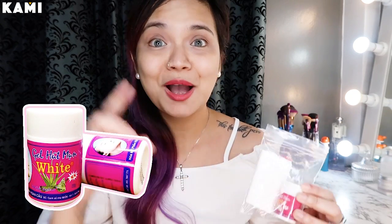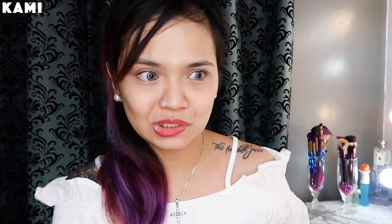Ang susubukan natin na product for today is itong clear nose na pang tanggal ng whiteheads and blackheads sa nose natin at sa chin. Hindi ako nagkaka-issue with pimples, pero ang dami kong blackheads and whiteheads sa nose part at sa chin at minsan dito sa sides. Kaya ako excited na i-review itong product na ito kasi the last time I checked, from Pretty Angel Shop, wala ko siyang 100 pesos — parang 65 pesos lang siya, tapos nakasale pa sila ngayon. Super sulit.